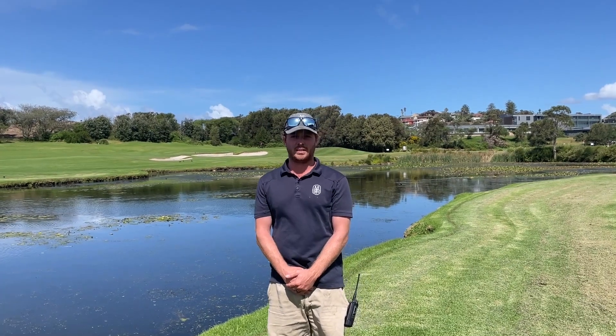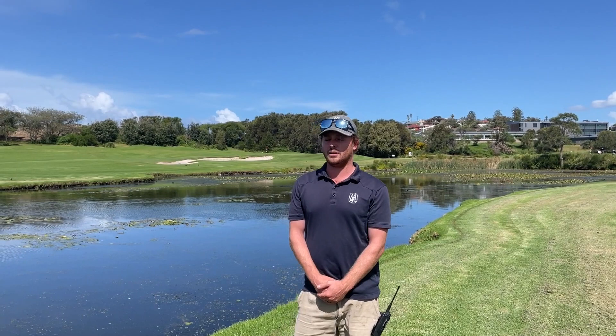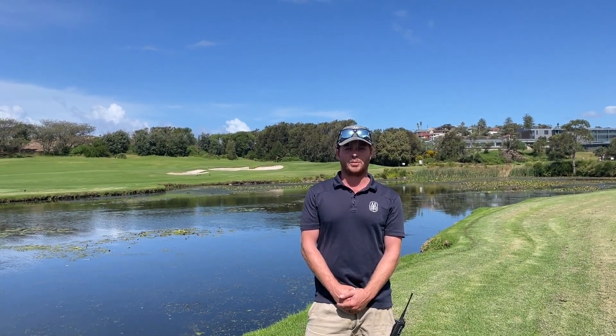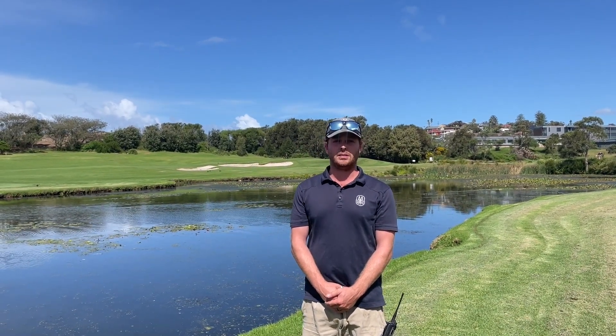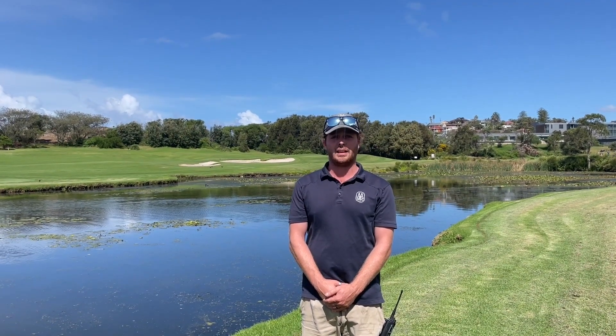We're just down here between the 15th and 18th at the main dam. As you may know, we've had a lot of weed issues through this summer and it got pretty out of hand. We're getting back on top of it now, but with the new Town Waterline installation, we can try and spray it more regularly and we don't have to worry about irrigating out of this dam.